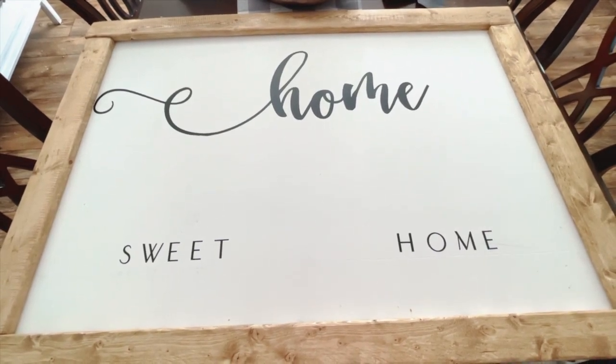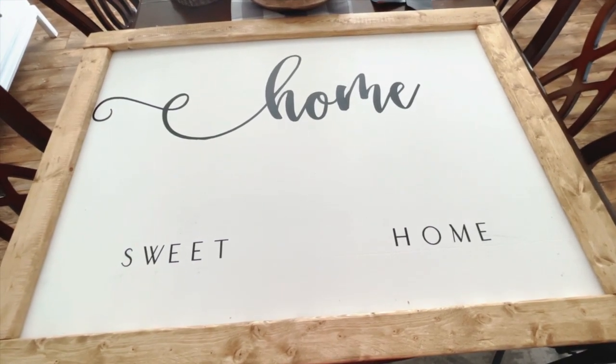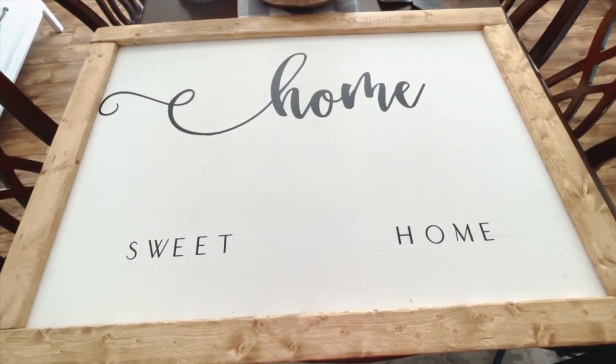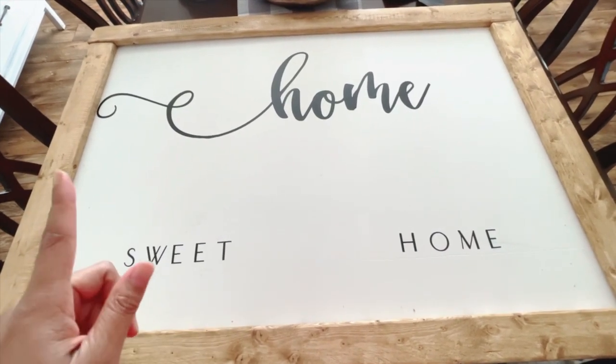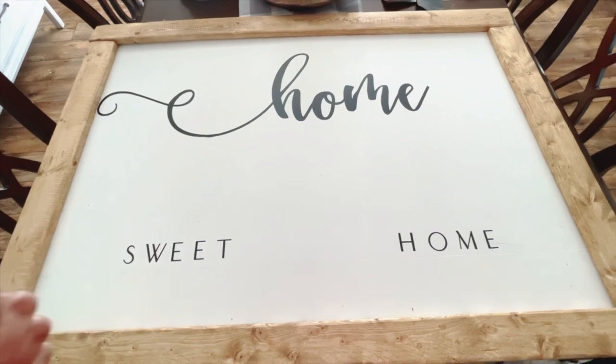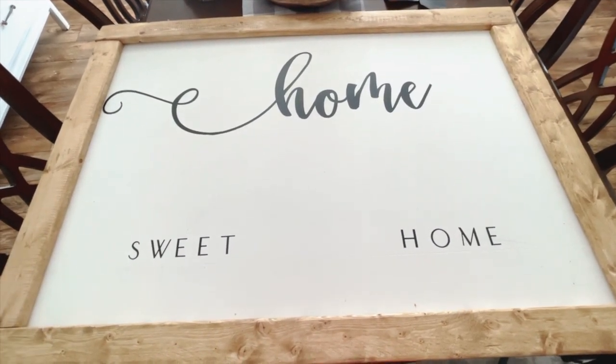Bear in mind that I started on this sign about a month and a half ago. We cut the wood out for it and the framing, I painted it and everything else, so the only thing that we were down to was me staining the frame and then cutting the vinyl words out from the Cricut.